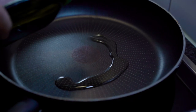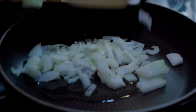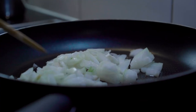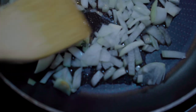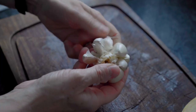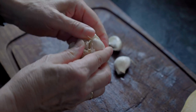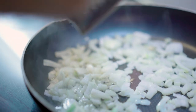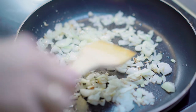Heat some oil in a pan and add the onion, mix until it looks clear. Now add 3 crushed garlic cloves and some grated ginger. Mix until it's all brown.